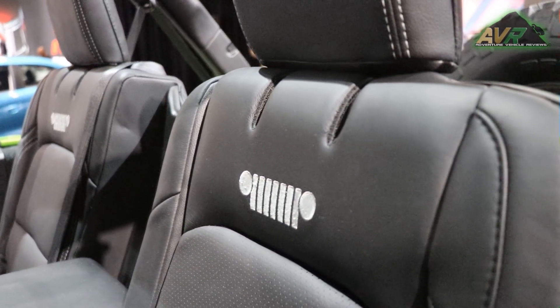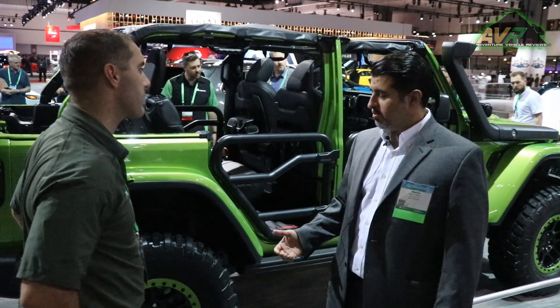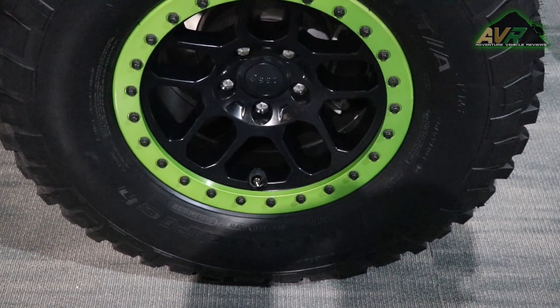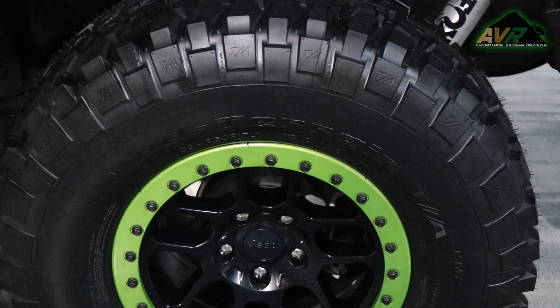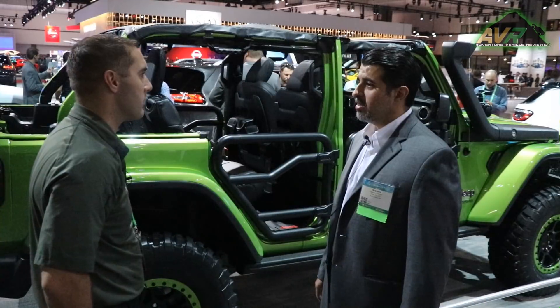Looking at the tires, these are beadlock rims. We offer them mountable in both beadlock and non-beadlock configurations. If you like the look but don't go off-roading, you can mount traditionally. If you want a true beadlock, we offer a trim kit that lets you mount in the off-road beadlock location.